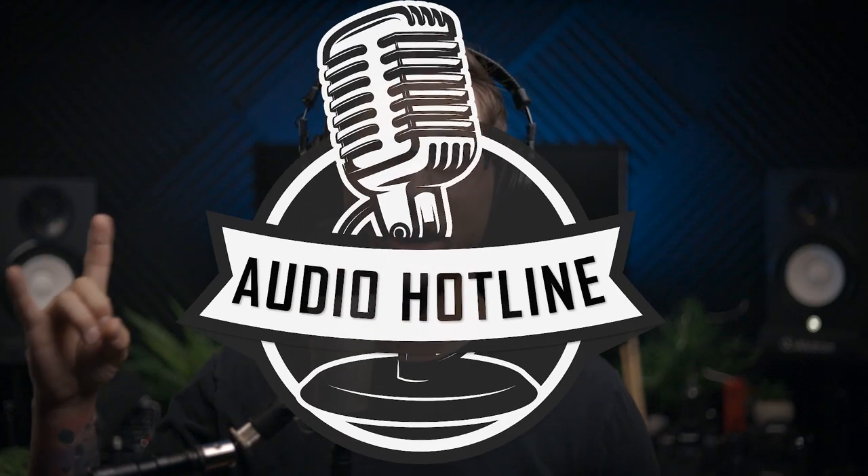What's up audio nerds? Welcome to the Audio Hotline. As stated before, this is the Samson C01 XLR microphone. This microphone can be found pretty consistently online for $79.99.